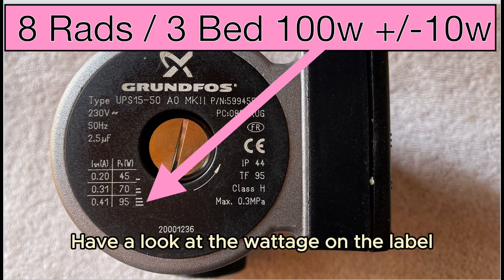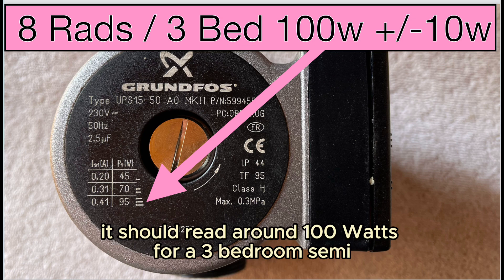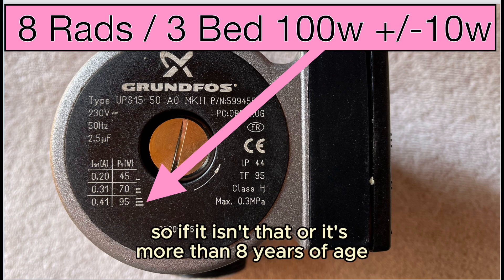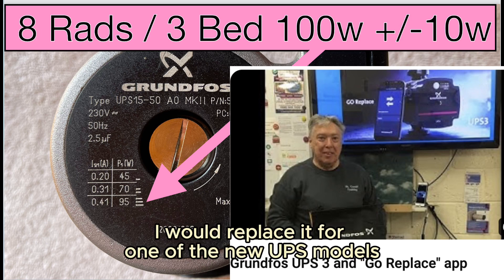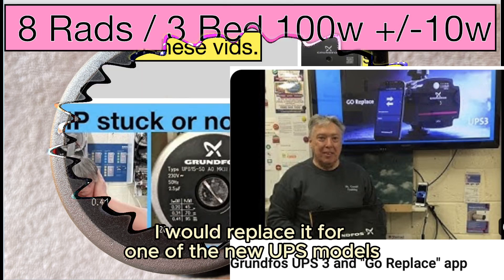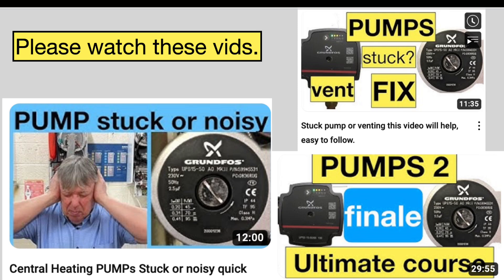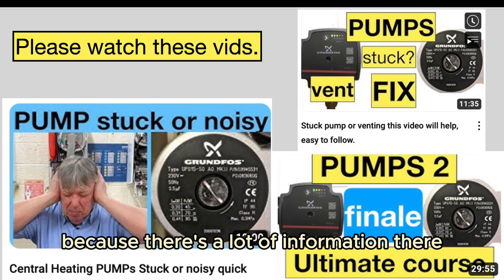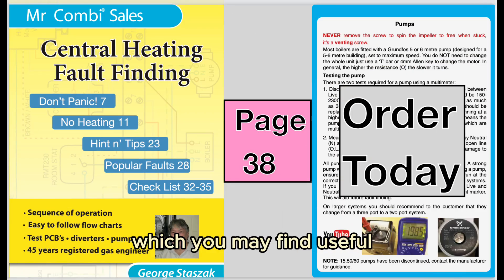Have a look at the wattage on the label — it should read around 100 watts for a three-bedroom semi, depending on the location. If it isn't that, or if it's more than eight years of age, I would replace it for one of the new UPS models. Please have a look at some of my other videos to do with pumps, because there's a lot of information there which you may find useful.